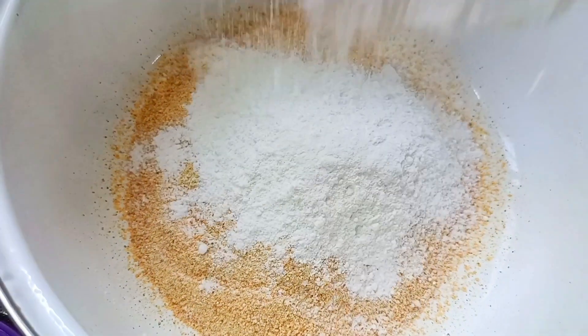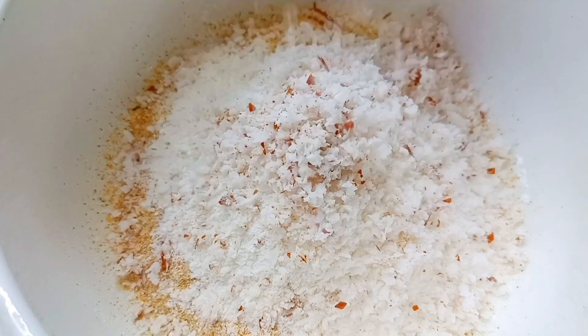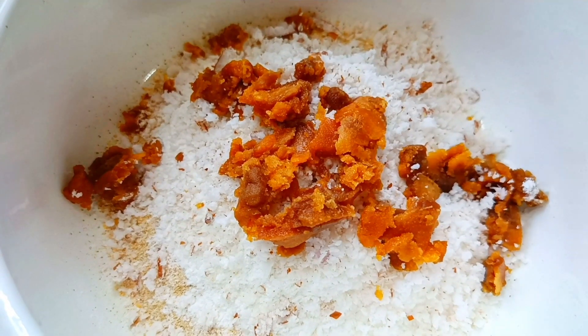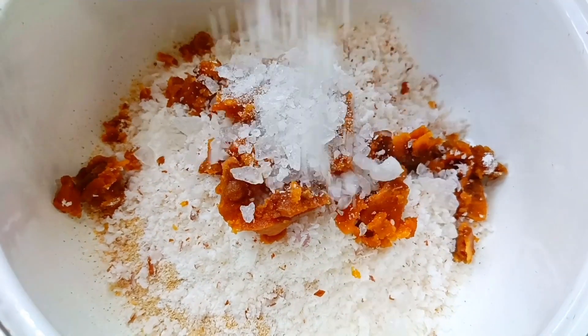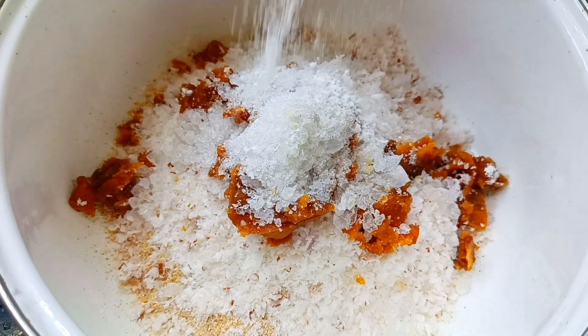Put 3 tablespoons of water, then 2 tablespoons of water, then 1 teaspoon of water.